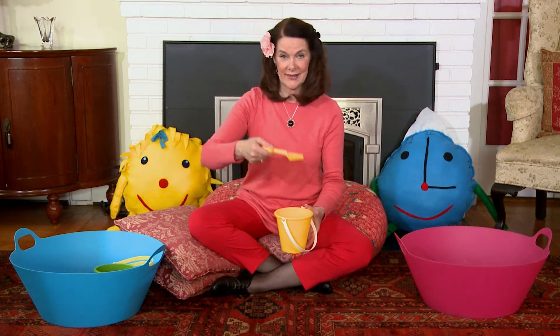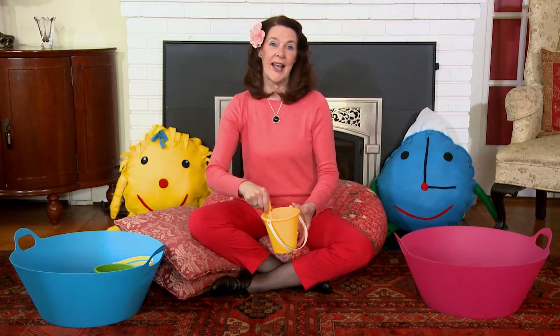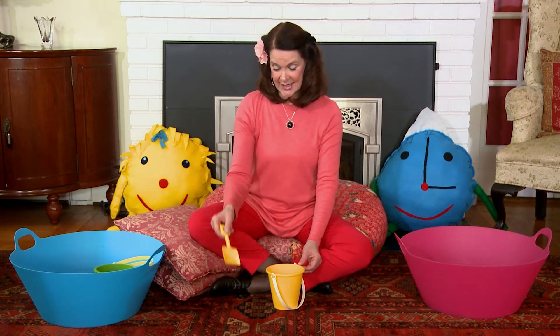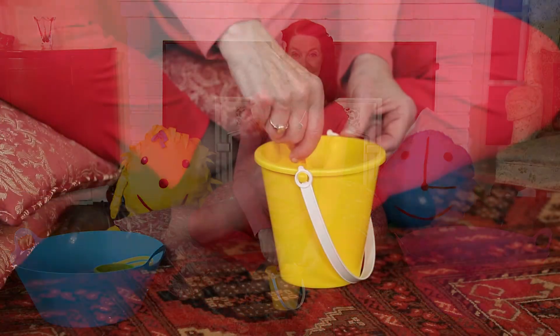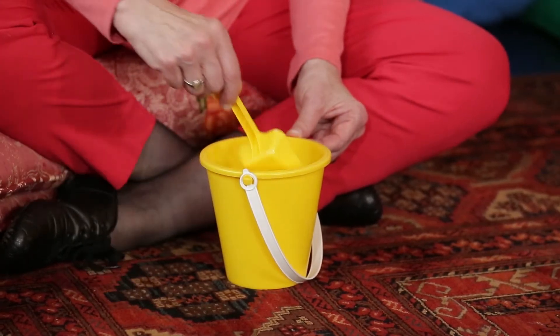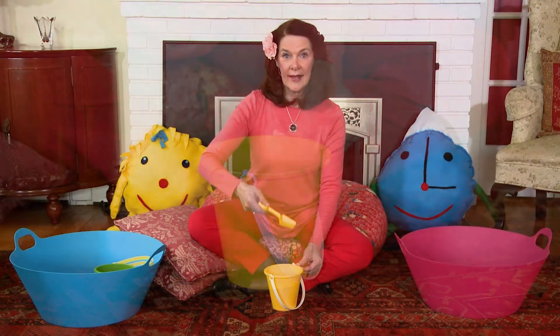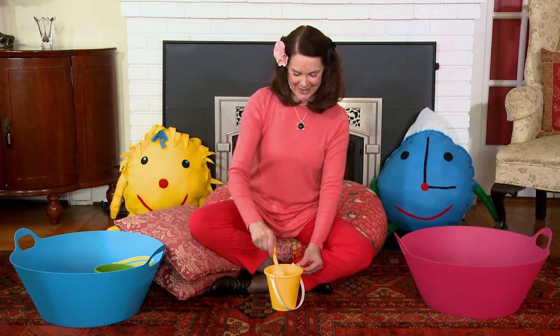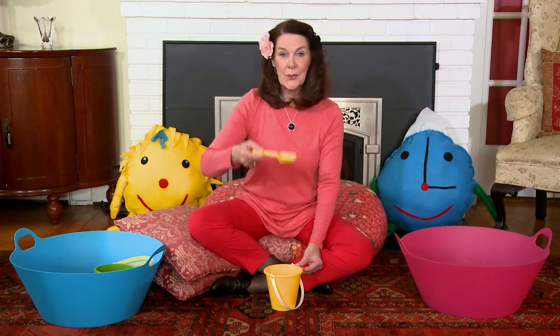Maybe there's ice cream in the pail. Well, if I had a pail, I would stir it all around, stir it all around, stir it all around. If I had a pail, I would stir it all around. That is what I would do. And then I'd say a yum and a yum and a yum yum yum, yum and a yum and a yum yum yum. That is what I would do.